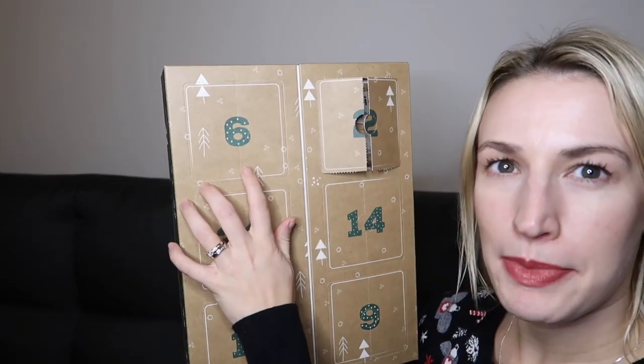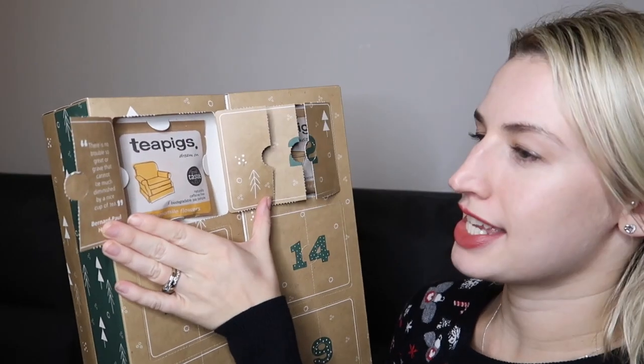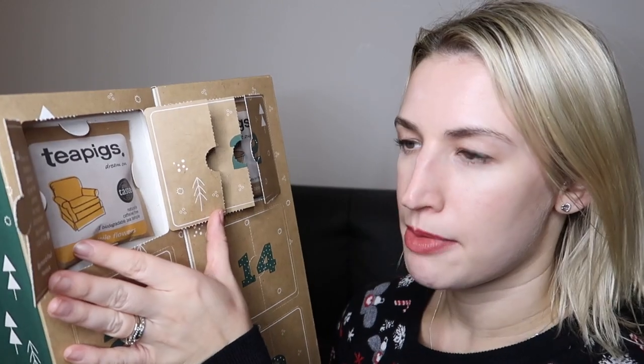Day five is a chai tea — definitely a really good winter warmer, and again a Great Taste Award winner. Day number six says 'There is no trouble so great or grave that cannot be much diminished by a nice cup of tea,' by Bernard Paul Heroux. Today we've got chamomile flowers — something really relaxing that I'd probably have more in the evening. It says 'Dream On' and won a Great Taste Award. Great introduction to Tea Pigs if you haven't tried them.